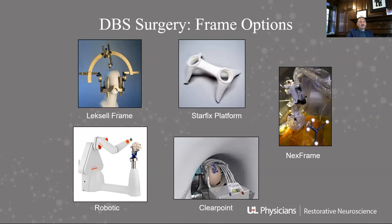Today there are dozens of different frame options. Lexile frames still exist, basically the same structure as before. There are others, like the CRW frame, robotic frames which are essentially an automated way of doing the same thing. There's the Starfix platform — a 3D printed platform — the Nexframe guided by Estella, and ClearPoint, which is a real-time MRI-guided system allowing adjustments to be made directly in the MRI suite.